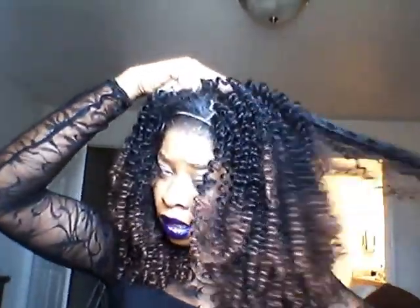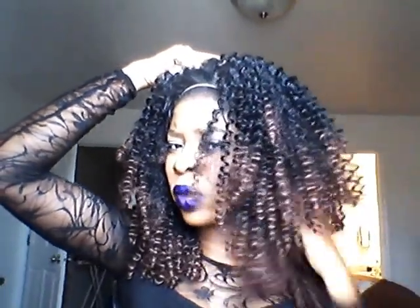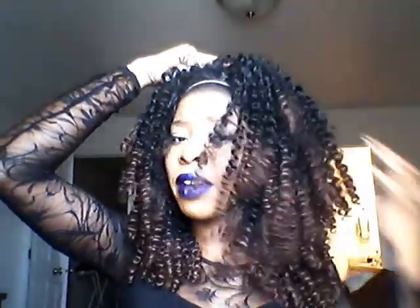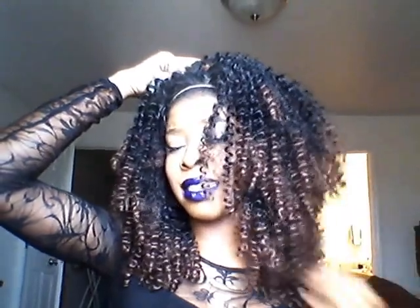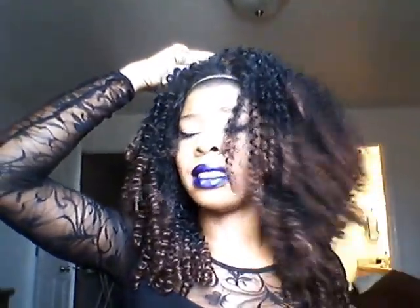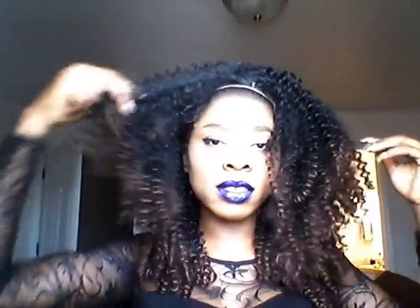Just because she did it and it turned out right, I'm trying it. I ordered medium — when I tried it on over my weave it felt small, but the medium fits fine as long as I adjust the elastic band at the back.